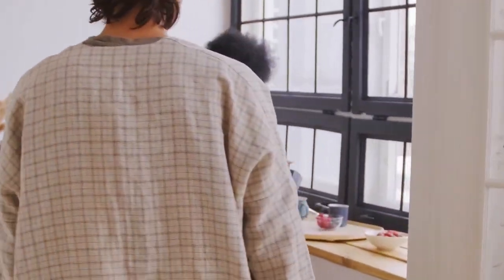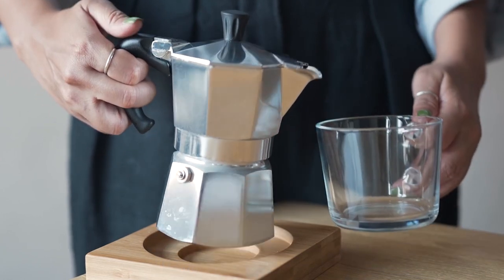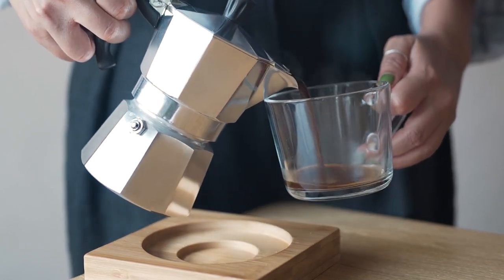Overall, the brewing process of the Moka Pot is easy and it produces a rich and flavorful cup of coffee that rivals any espresso machine. With a little practice, you can master the art of making coffee with this classic Italian coffee maker.